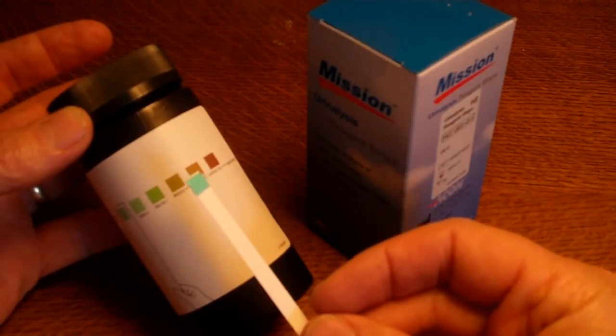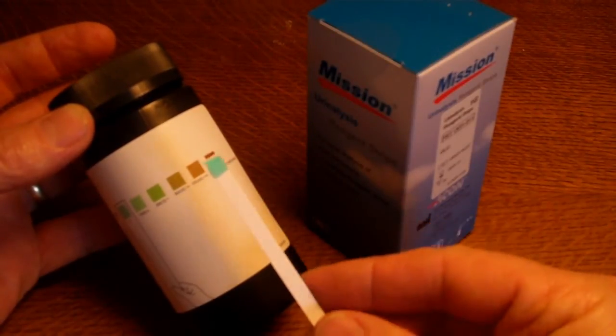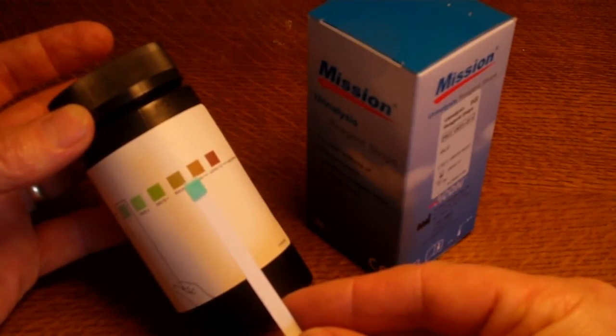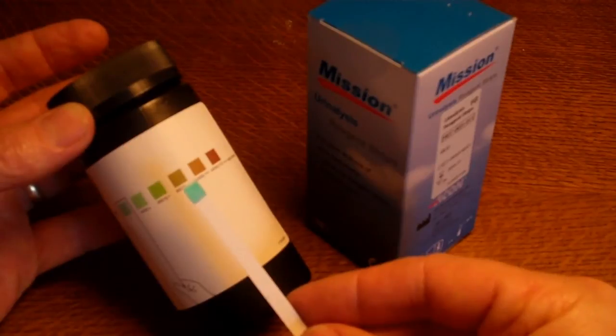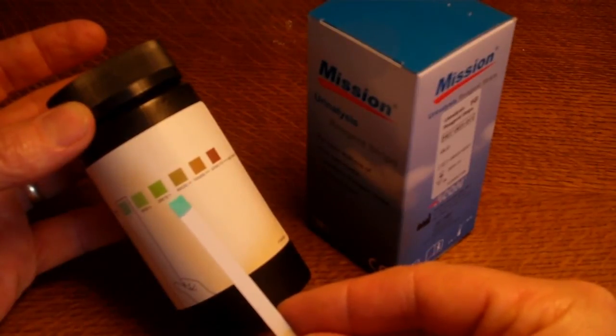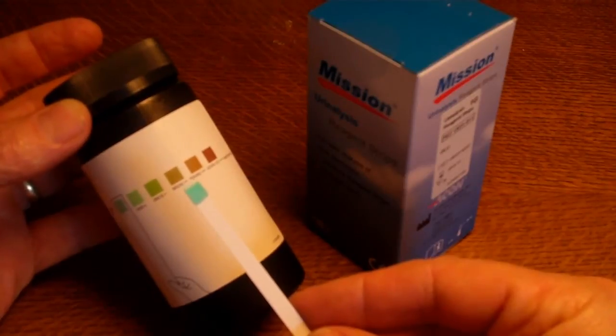Urine sugar will vary throughout the day, so the best time to screen for diabetes is usually one to two hours after a large or sugary meal. But in well-developed, established diabetes, you will most likely find some degree of sugar in the urine at any time during the day, if the patient is not under treatment.